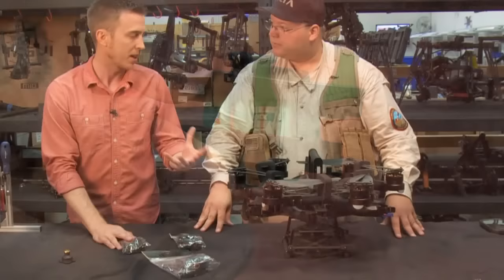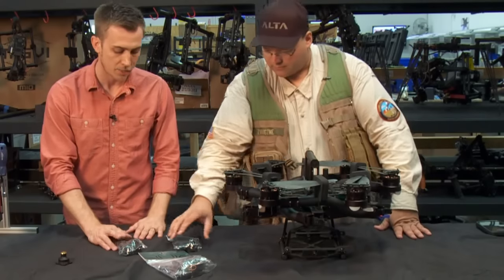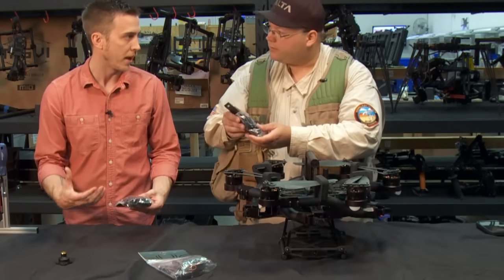It'll come pre-tuned for about a 10-pound payload. The additional red ones are for more of a lightweight DSLR setup, like an M5 with an A7S. And then the black ones would be for something a little bit more robust — a heavier setup.